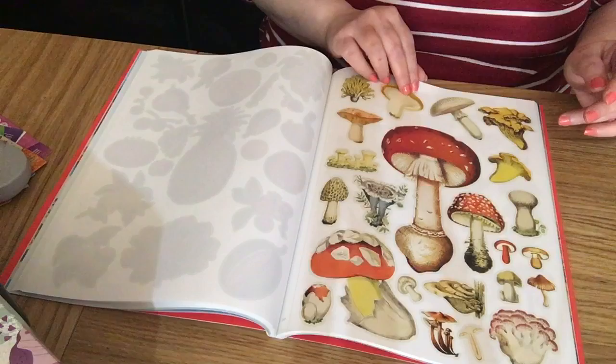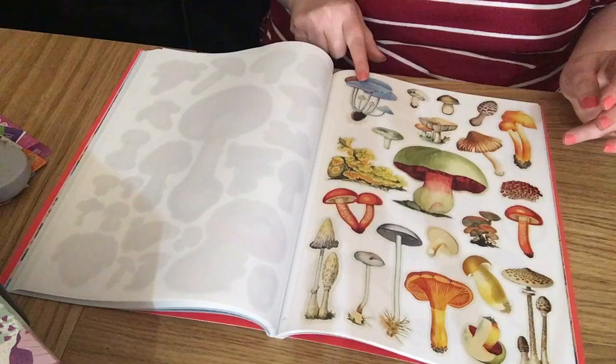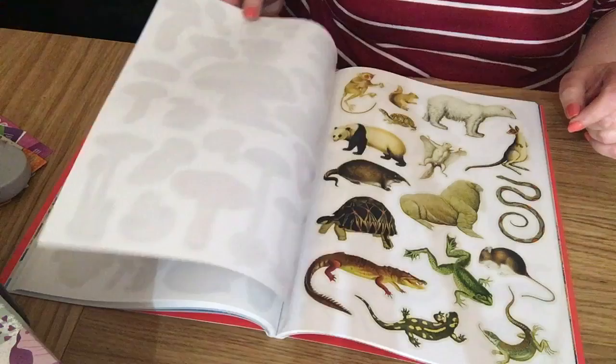Lovely mushrooms — look at this big one, really nice. More mushrooms — there's a blue one, a green one. I really do like them. Right, we're getting on to animals now.